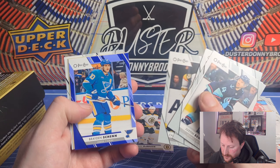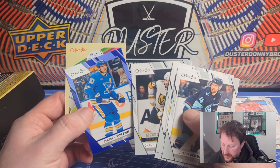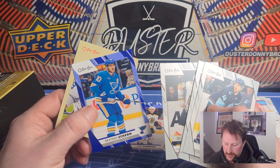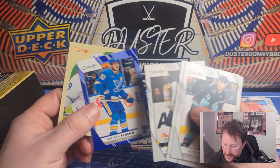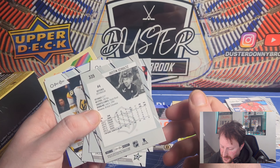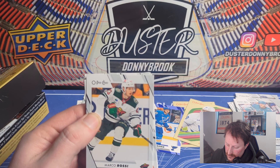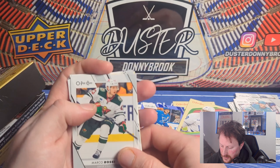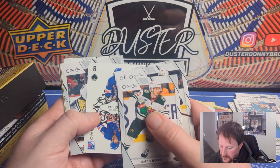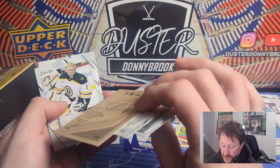Pack number two — you're either going to get a marquee rookie or an all-star short print per pack. It's Chandler Stevenson 2023 all-star. This is an update holdover set so a lot of the pictures don't make sense — a player may not play for the team anymore. Like Brett Kulak is shown on Montreal but he's been with Edmonton for like two years now. There's also short print photo variations to look for. Second-year Marco Rossi, and our first playing card — Patty Kane.